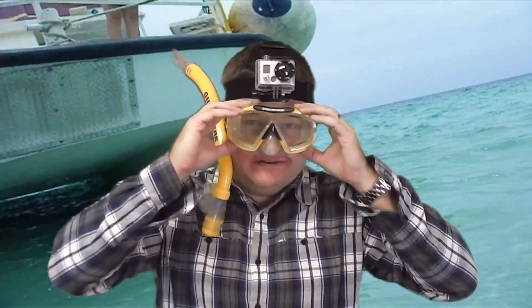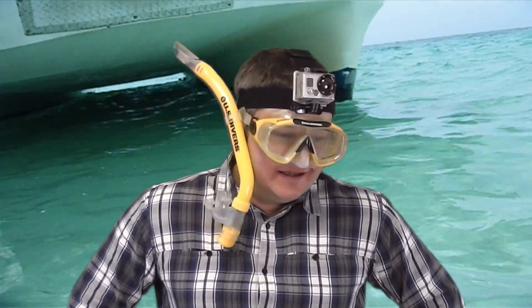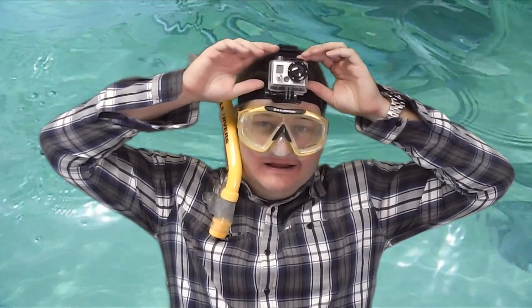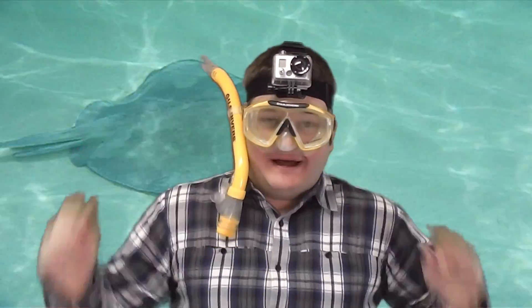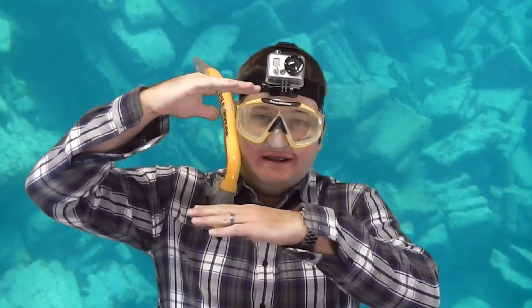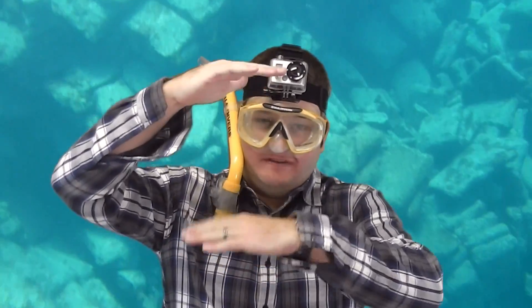I'm going to go down to Jost Van Dyke in the British Virgin Islands and get some good snorkeling footage. I'll have the camera on my head — probably put my Hero 3 Black on my head — and then I'll have my HD Hero 2 in my hand on a floating bobber.